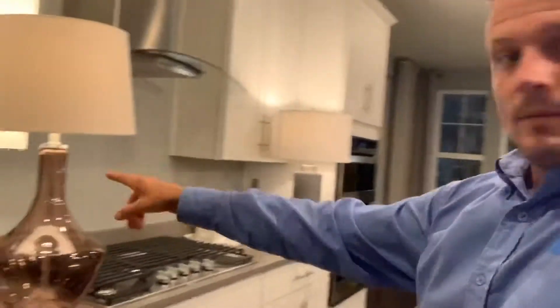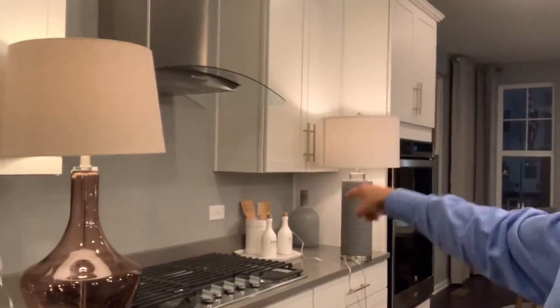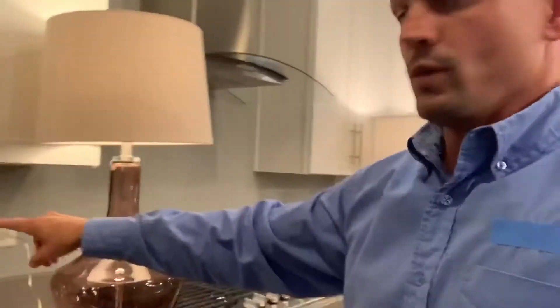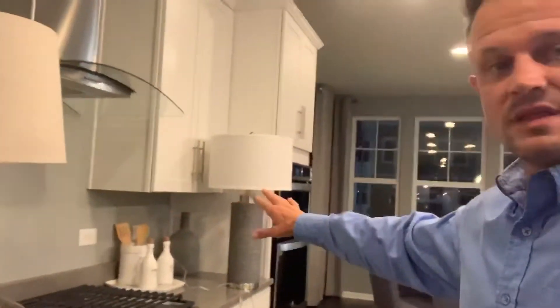I've got these two lamps plugged into an outlet on the left side and the right side of the stovetop here. When this GFI trips — and I'm hitting the test button, just simulating a spark — it shuts them down, and it shuts down everything else downline.